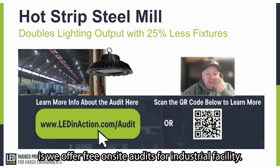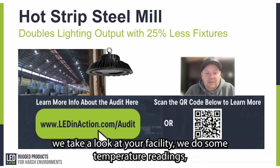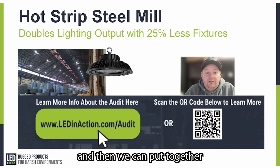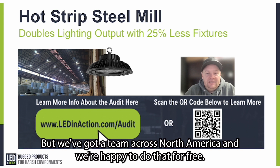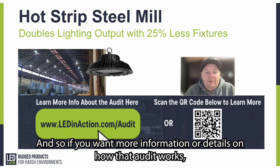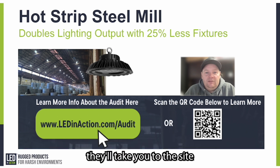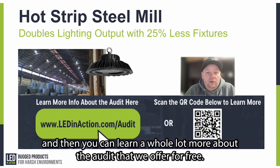We offer free on-site audits for industrial facilities. We come out to your site, take a look at your facility, do temperature readings and lighting readings, and put together fixture recommendations for you — completely free of charge, no obligation to buy from us. We have a team across North America and we're happy to do that for free. If you want more information on how the audit works, scan the QR code with your phone, or go to our website at ledinaction.com/audit to learn more about the free audit we offer.